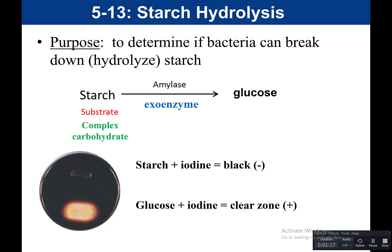Amylase breaks down the starch and releases monosaccharides, so our product is glucose — a simple sugar, a monosaccharide. The purpose of amylase is to break down starch into smaller parts so glucose can get transported into the cell, where it can be used for cellular respiration, fermentation, or to make ATP. Some bacteria produce amylase as an exoenzyme.